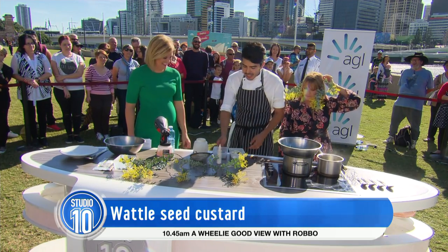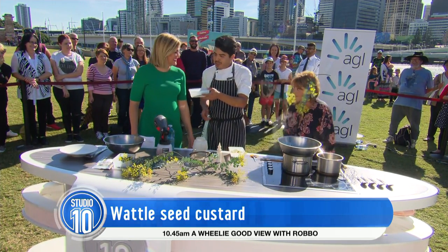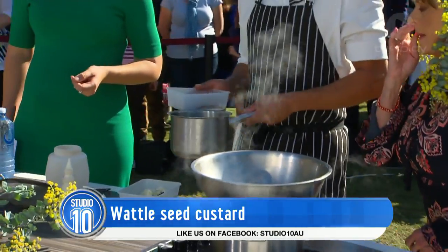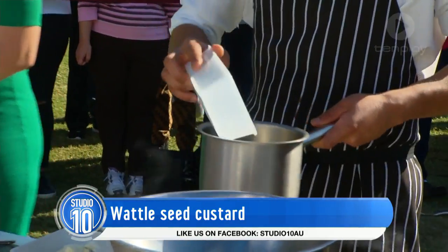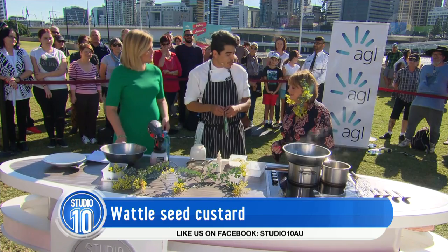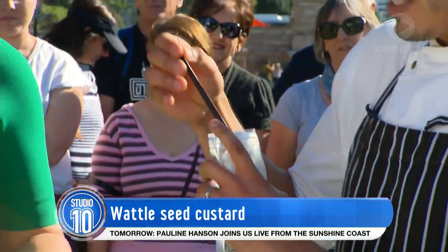It's all about this wattle seed custard, and here I've got some mixed with some sugar. It has a really almost coffee-like aroma — it's gorgeous. We're just going to combine that with half-and-half milk and cream. And we've got some Daintree vanilla bean. It's amazing how Queensland, because of its tropical climate, has been able to grow ingredients that are truly fascinating and exotic.